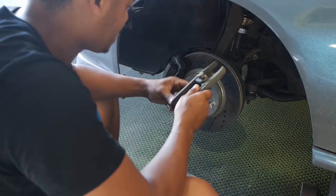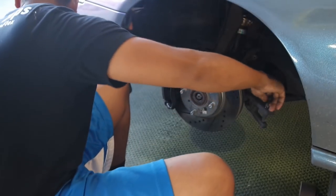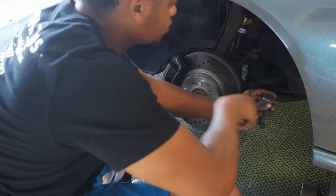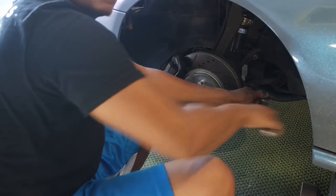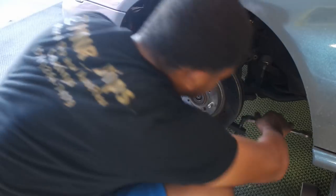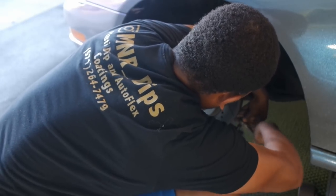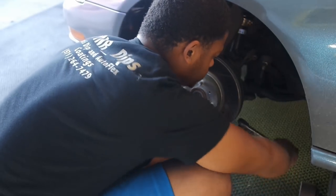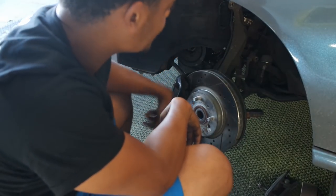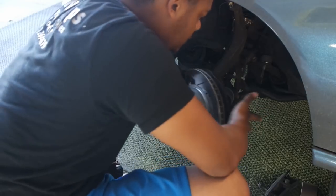This is where the ball joint separator comes into play. I also forgot to mention — you're going to have to take the bolt out of the fork as well, so you can get the old axle out and the new one in. This uses two 17mm bolts.